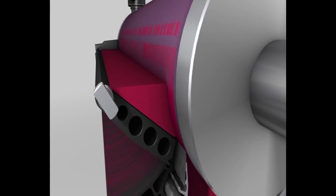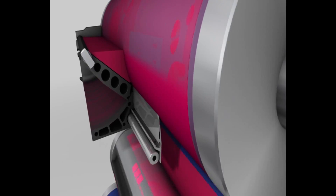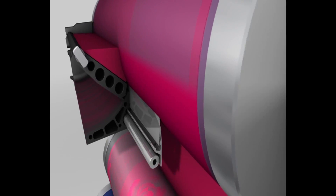This cross section of the ink chamber blade shows once again how ink is wiped off and how a precise film of ink is applied to the inking form roller with every turn.